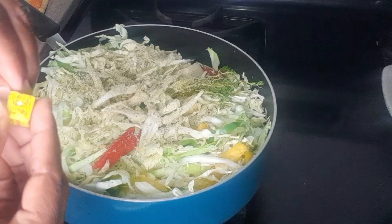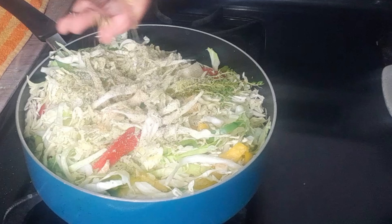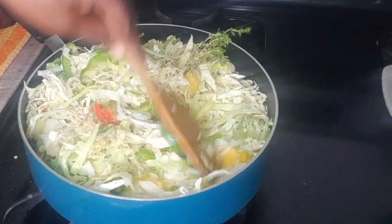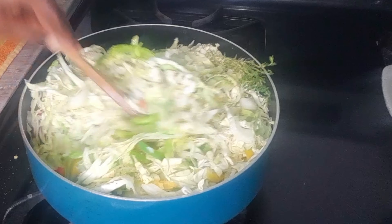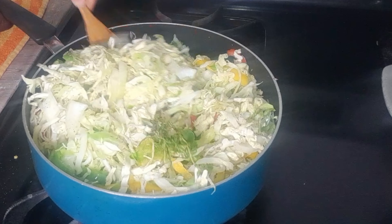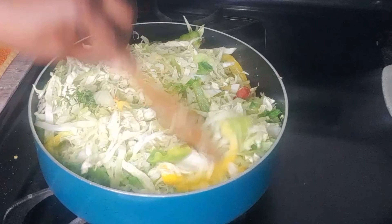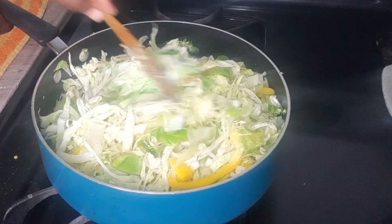I'm going to add a cube of my Maggi vegetable bouillon — just one cube, because it has salt in it. I'll just mix this all up. Guys, it is smelling so good — you should be in this kitchen right now. Smells great, smells wonderful. I'm going to add a combination of all the seasonings put together — the garlic, the onion, the green onion.